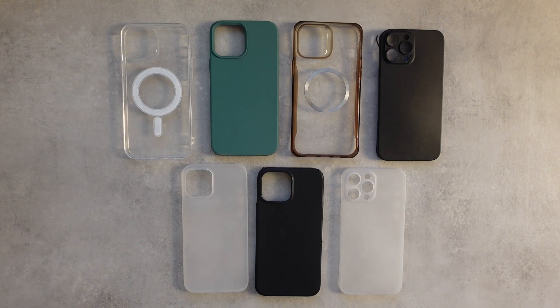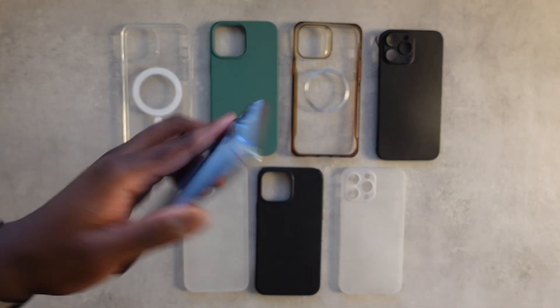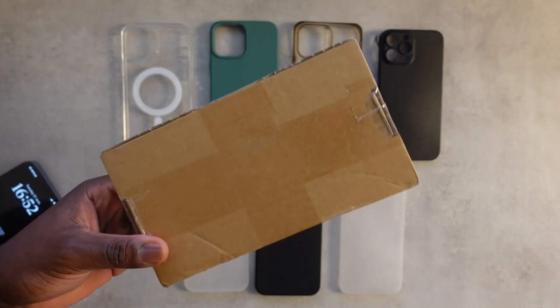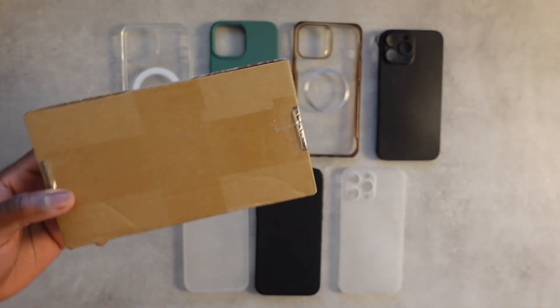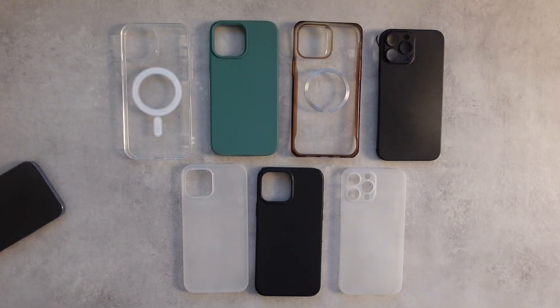Welcome back to the channel. Today we have a variety of phone cases to test for the iPhone 14 Pro Max, and I've also been sent a phone case to compare against. The case was sent by Zero Wireless — it's not a paid review, just an honest look at their product to see if it's actually useful.